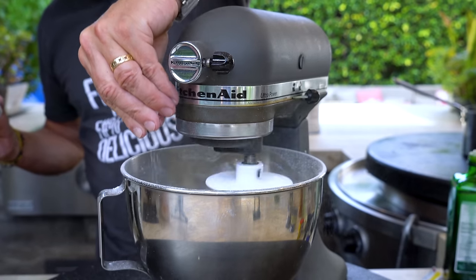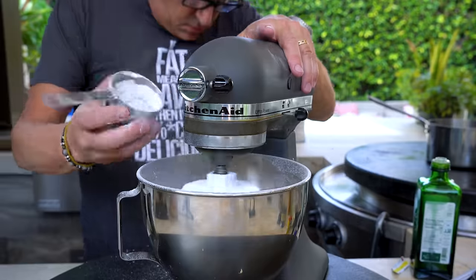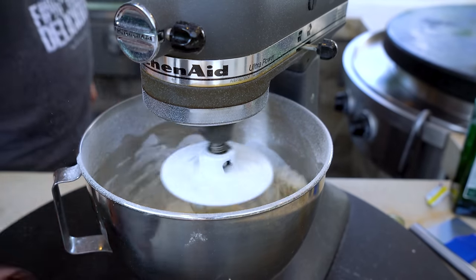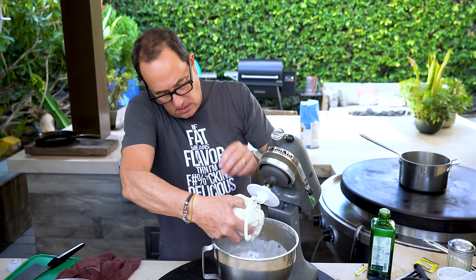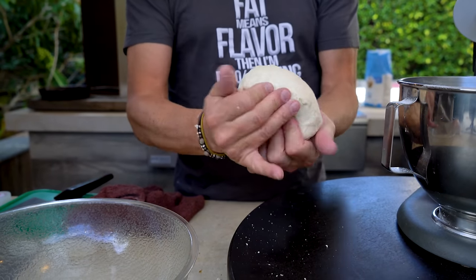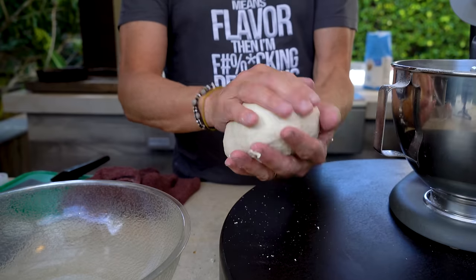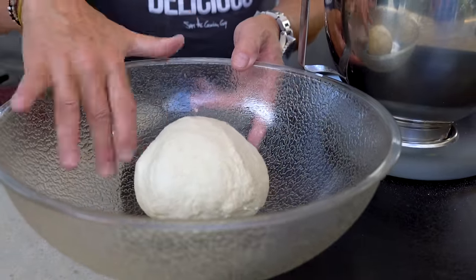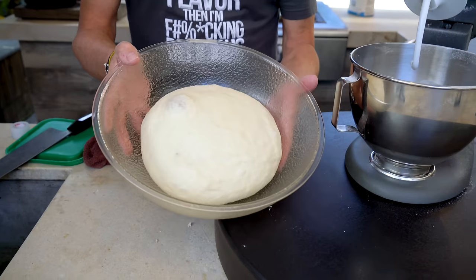Throw in at this point about a half a teaspoon of salt. Now we just let it do its thing for about five minutes until it becomes smooth. When it's nice and smooth, turn it off, lift it up, take it off the hook. We want to make it into a nice ball - just pulling the edges down and bringing them to the bottom. Put it in a lightly oiled bowl, cover it with a lightly dampened towel, and go put it in a warm place for 40 minutes or until it doubles in size.